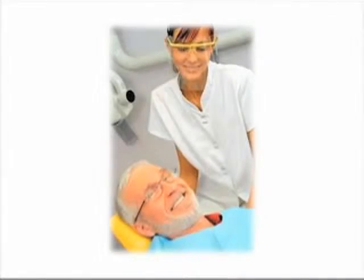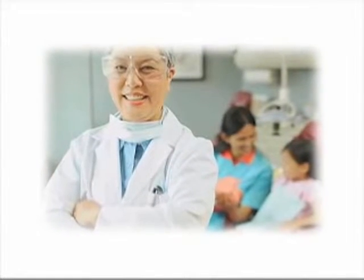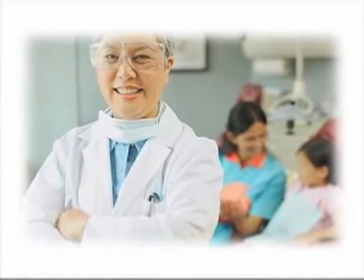By flossing your teeth daily, you increase the chances of keeping your teeth for a lifetime. Ask your dental professional about dental floss products that best fit your needs.